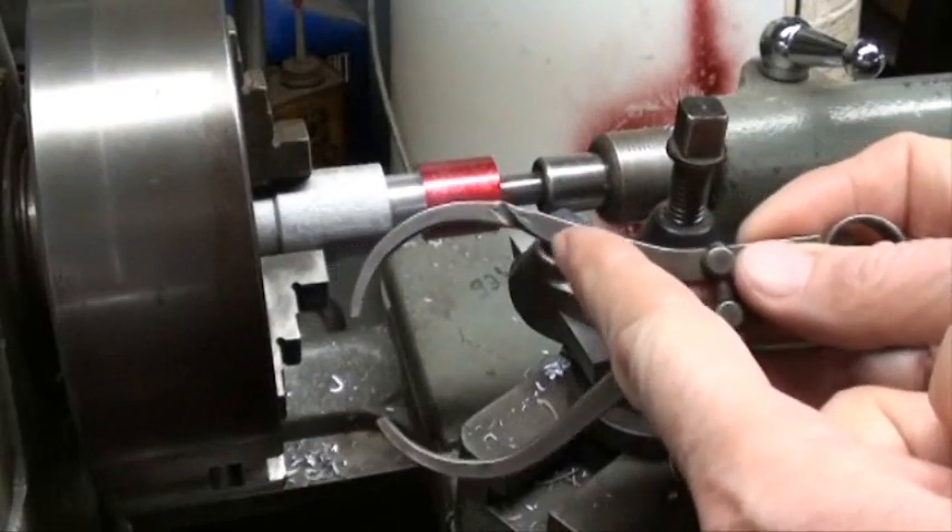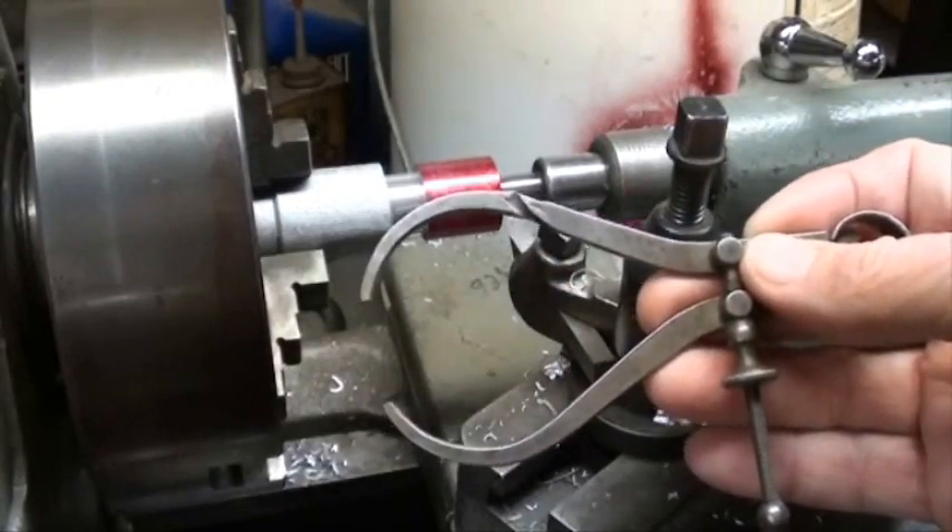I bought this at an auction — look at how somebody got that caught in a machine, and it wasn't me.